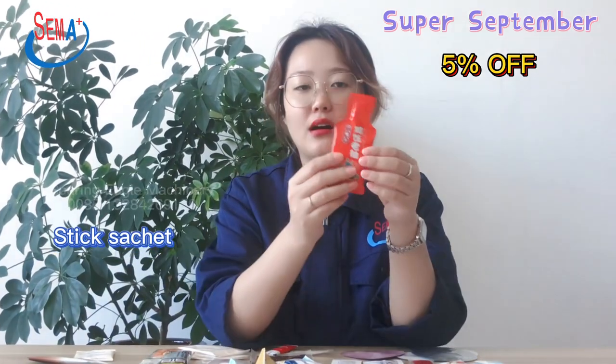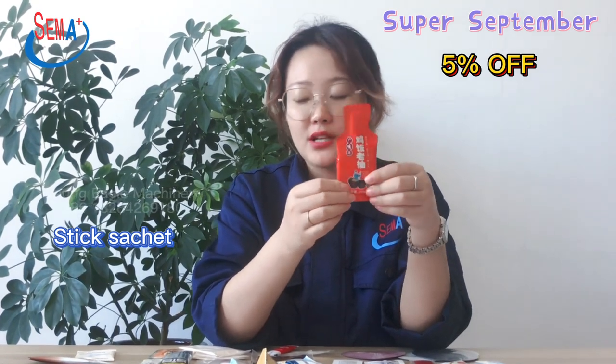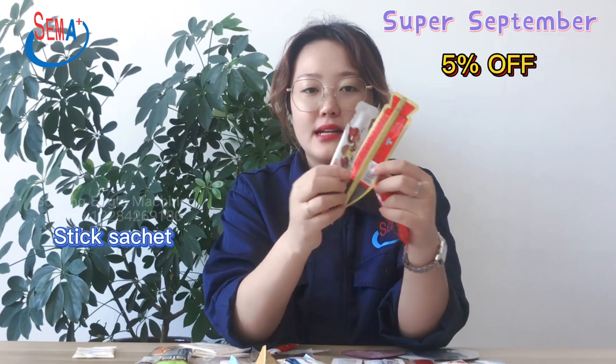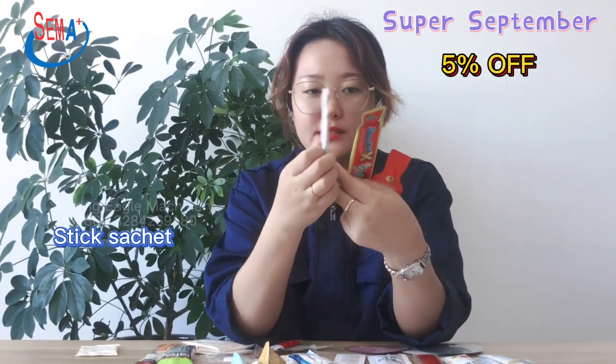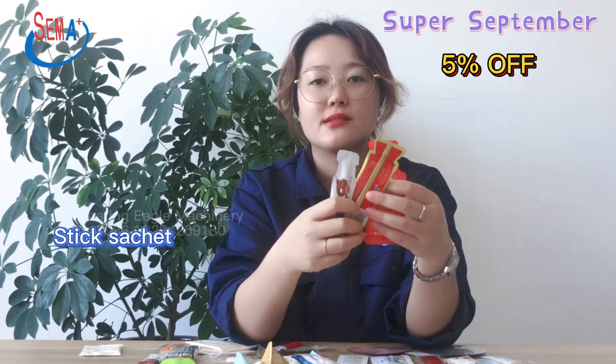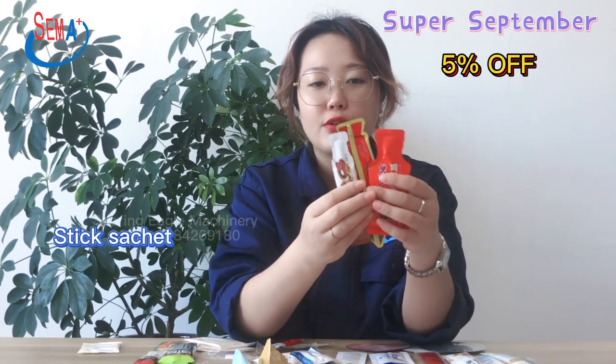This one is good for liquid, sauce, and chocolate packing. These two are for chocolate packing, and the bag size varies. Different shapes and sizes are according to customer requirements. We could do OEM design for different product packing.